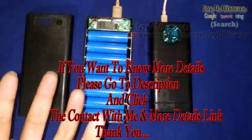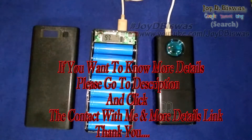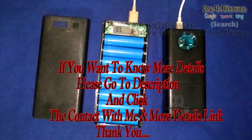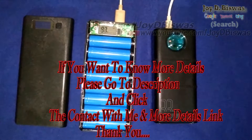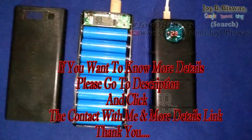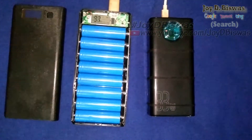So this is the power bank review and how to use the Type C port and micro USB port. Thank you for watching. If you want to buy this power bank, I've provided a link in the description. If you have any questions, just ask in the comment section and I will answer as soon as possible. Thank you, stay good and stay safe.